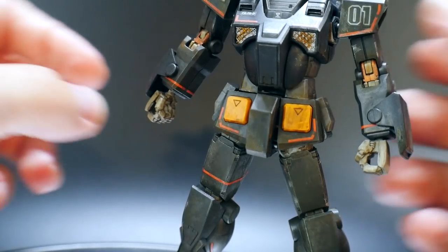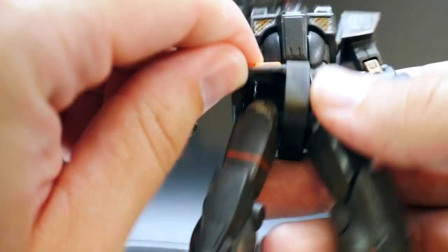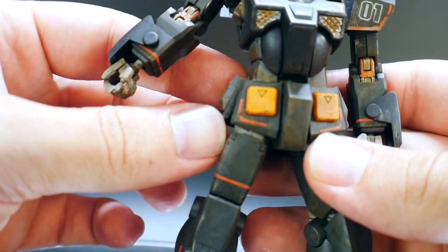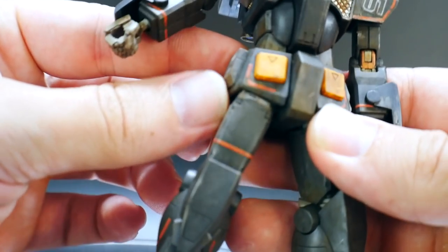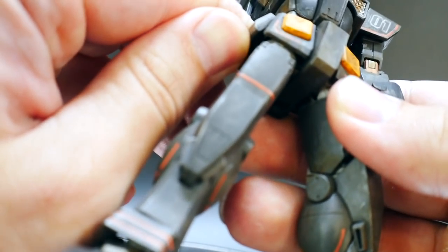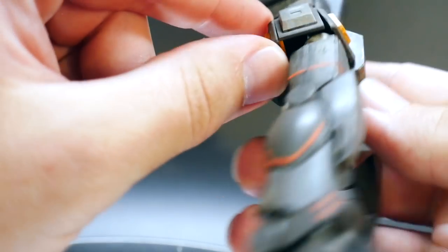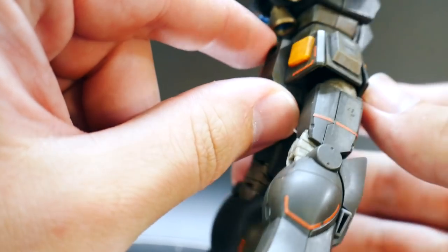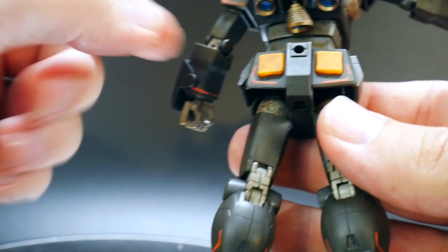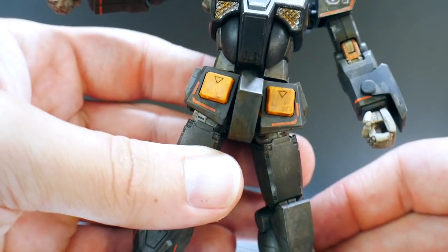Looking at the waist — the front skirts are connected to one piece, but if you cut them you definitely get separation for articulation. The side skirts don't move too much — they go down flush and come up about that much. The back skirt is pretty much not going to move at all. It's puzzling why they couldn't make it move, but it is what it is.